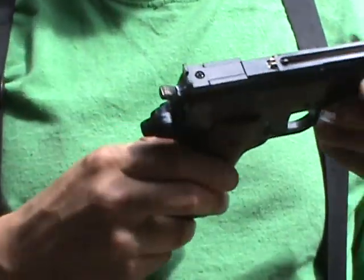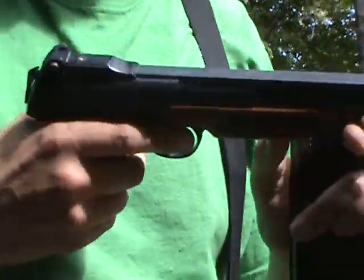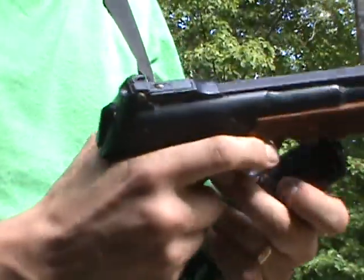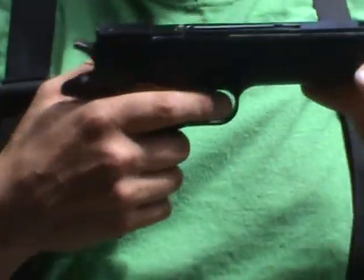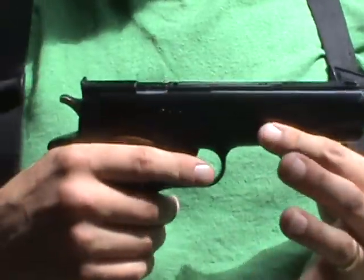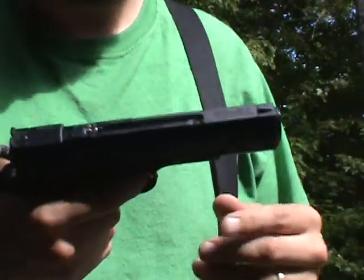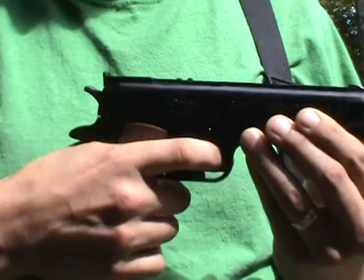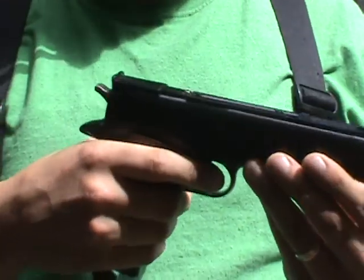I can hear the CO2 is leaking slowly but surely on this one. Let me check this other one — I think the safety's on. Still got CO2. So, you know what — great gun in concept, super cool, feels like a little .45, looks good, but kind of garbage.